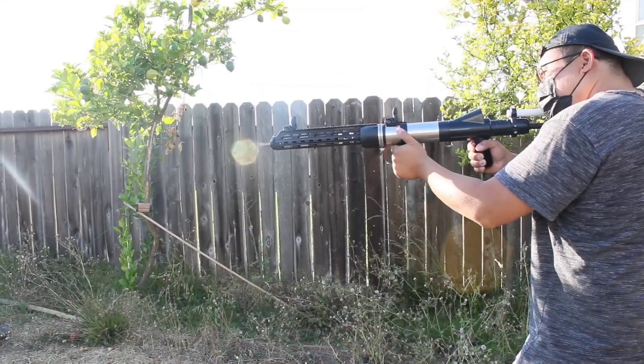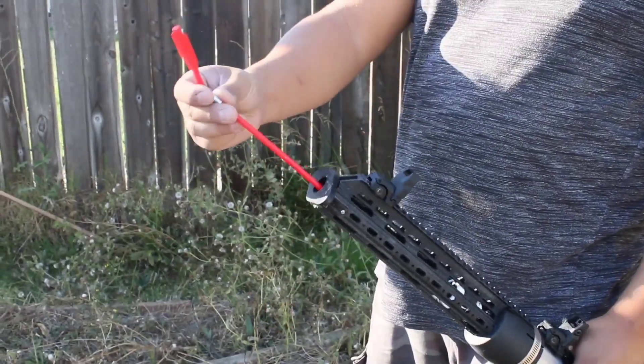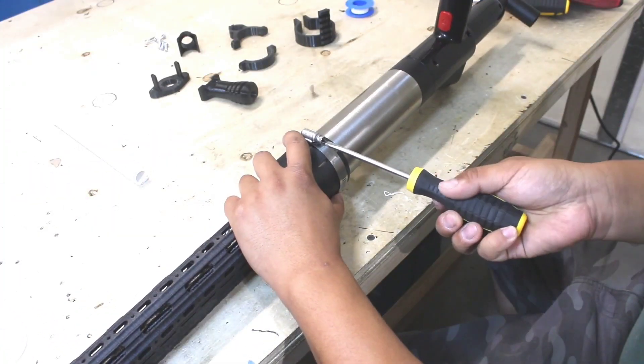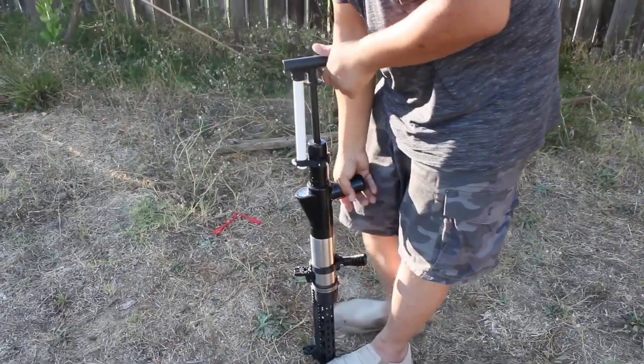This homemade air gun mimics the functionality of a crossbow, utilizing specially designed arrows. Despite the impressive engineering showcased, the creator has yet to amass a large following — perhaps the next endeavor should set its sights on something even more substantial and powerful.